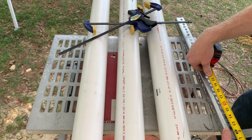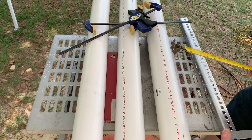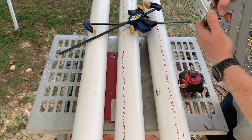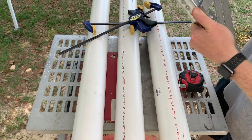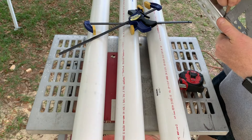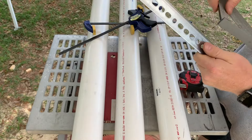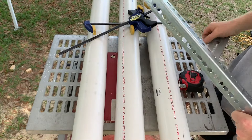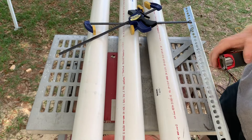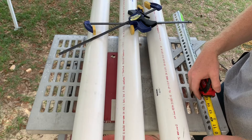It looks like 12 and a quarter inches is going to give us adequate spacing, and that falls right in line between two of the holes in this bracket, so I'm going to mark it there for 12 and a quarter inches. Then I'm going to come on the other side and pull the same measurement and mark it there, because I'm going to have two pieces — one at the top and one at the bottom.